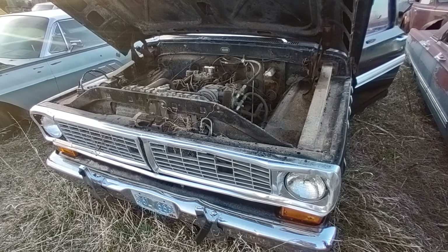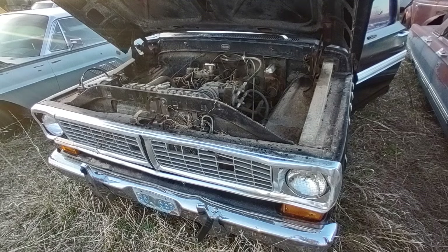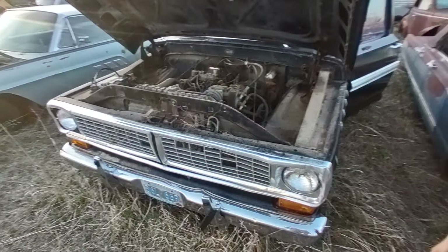All right, welcome back to Cheap Pete's Garage. Today we're going to do a Will It Run cold start on a 1970 Ford F100.